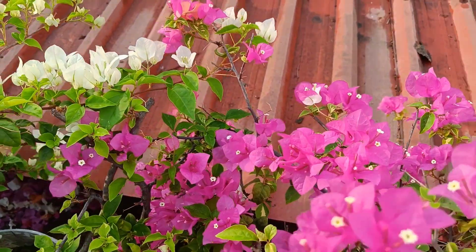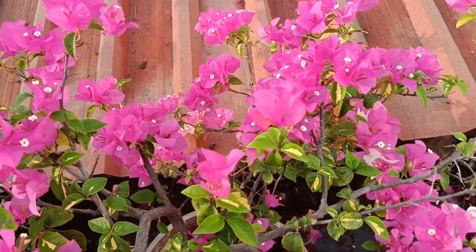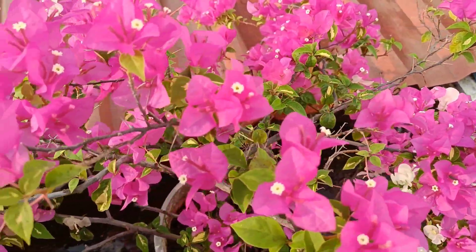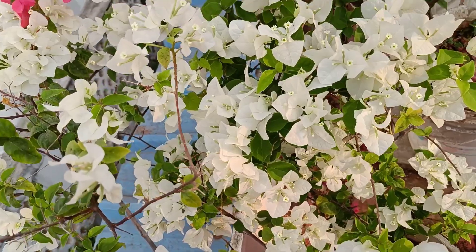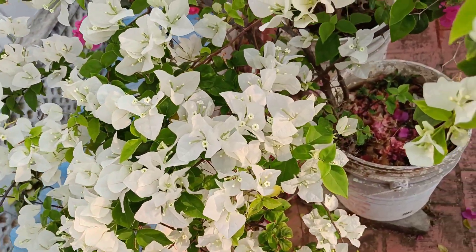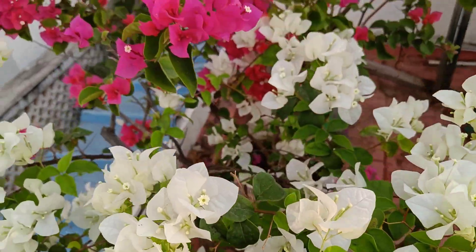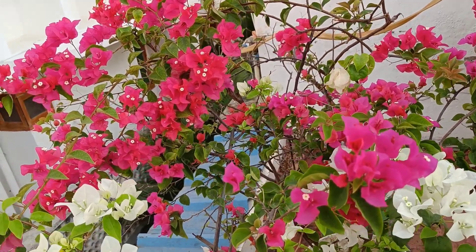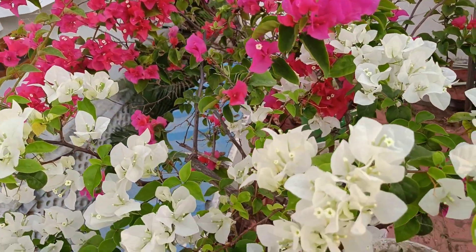This is a 10-year-old fertilizer. This is a lot of fertilizer. This is a 3-year-old fertilizer that can be used. This is a lot of fertilizer that we have to dry in winter.